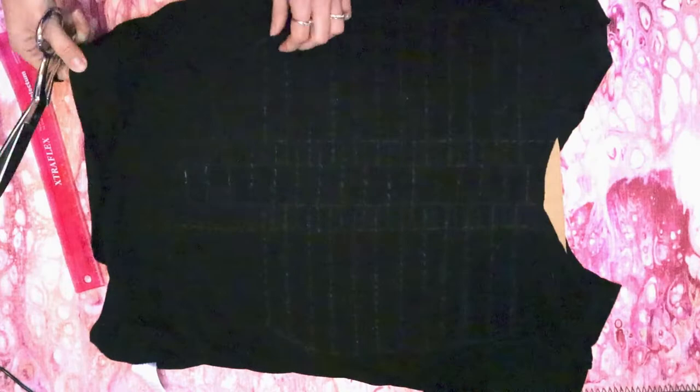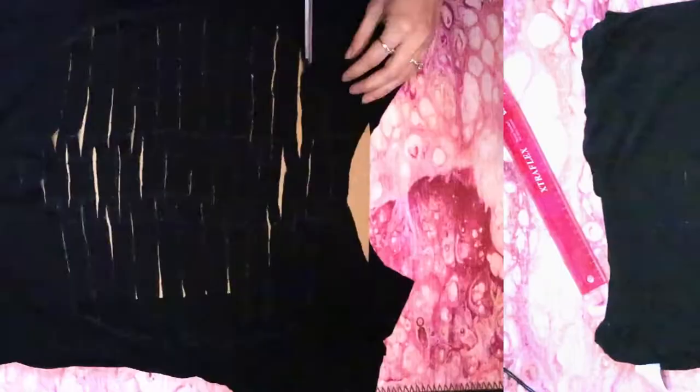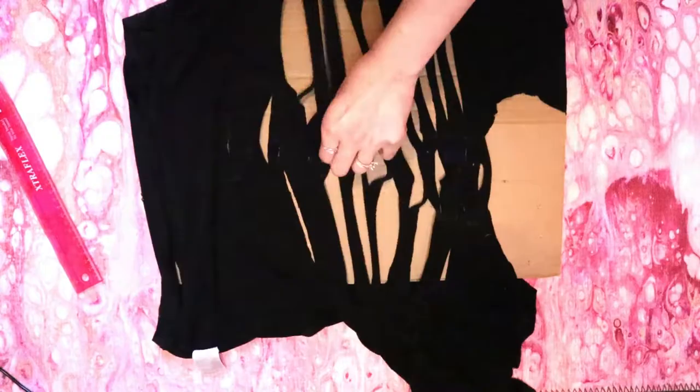Now put your cardboard inside your shirt and start cutting along all the horizontal lines. Once you're done cutting it should look like this. Then gently stretch all the strips, turn your shirt right-side in, and put the cardboard back in.